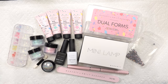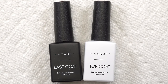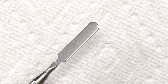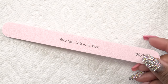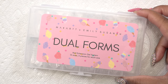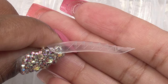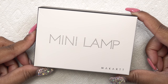Here's everything you get in the kit: four tubes of poly gel, gel base and top coat, the poly gel tool with a brush on one end and spatula on the other, a nail file, dual forms — in this case 12 different sizes, which I think is more than the usual 10 — and these are the straighter dual forms. It also comes with a mini nail lamp.